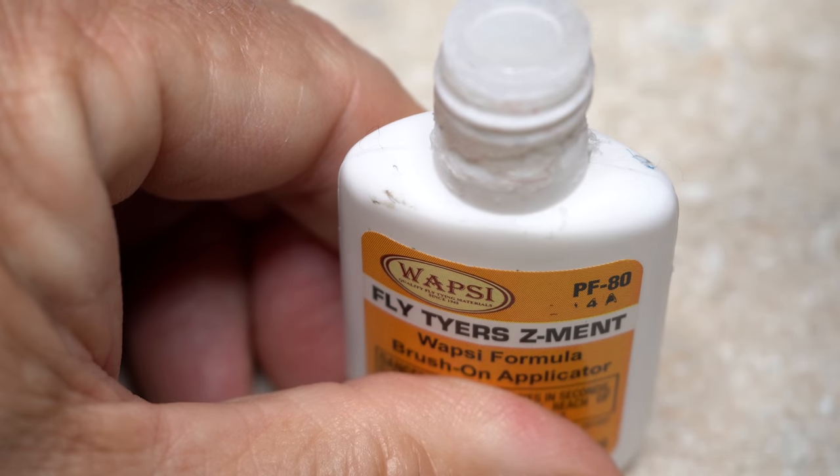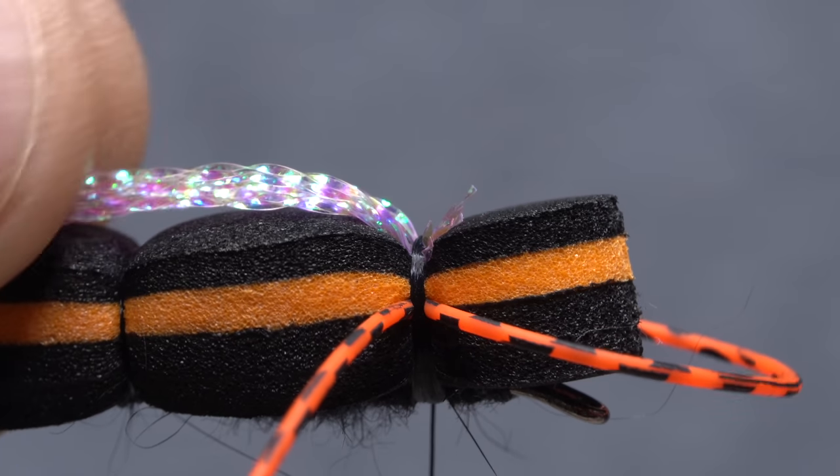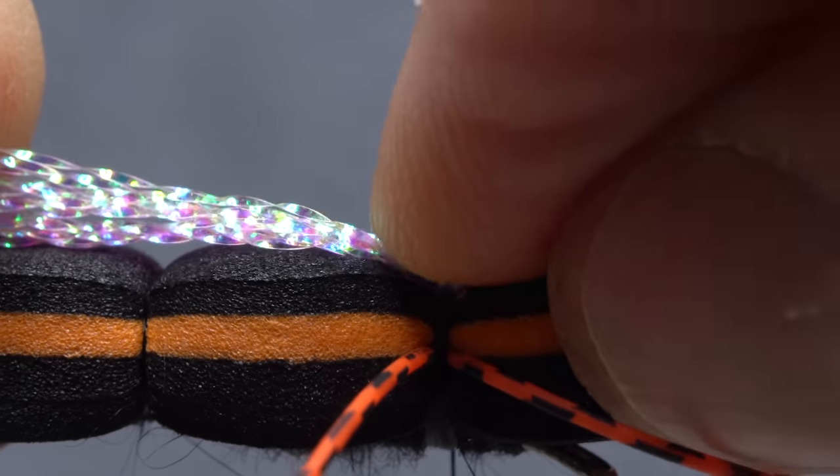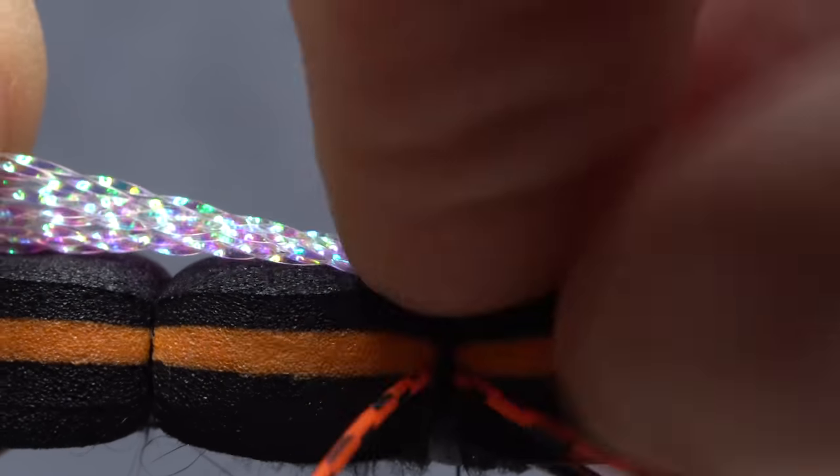Once again, reach for the super glue and this time place a healthy drop on top of the thread wraps that bind down the crystal flash. Give the area a little finger pressure to make sure the adhesive sets.